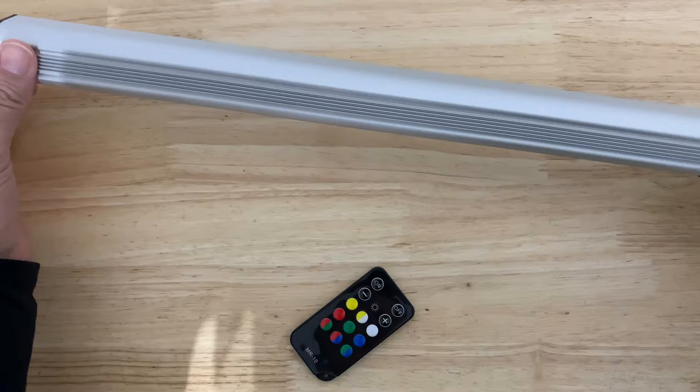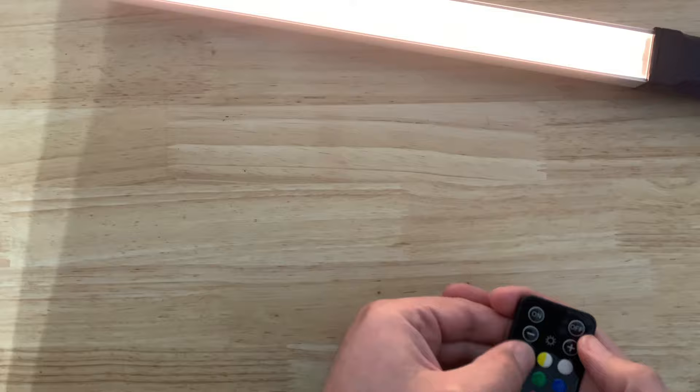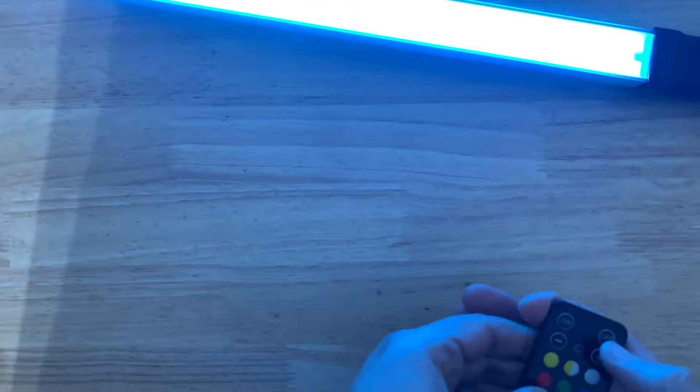Let's just try the remote real quick. Off. On. It works as expected. I'm going to go 20 feet away and try the remote. As you can see, the remote still works from 20 feet away.